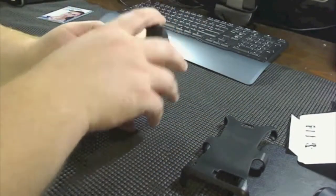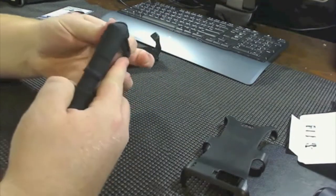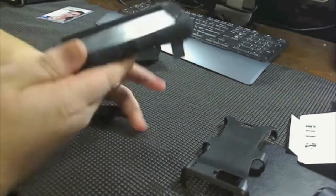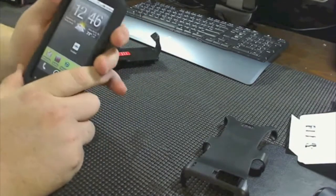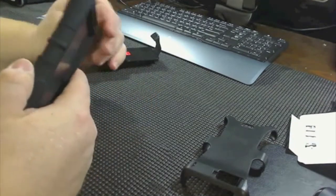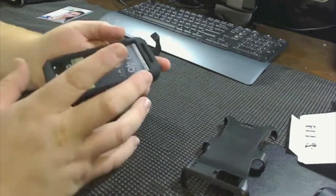Let's go ahead and toss this part in here and stretch this over and line it up nice. As you can see, the power button works very well. First thoughts — doesn't add too much bulk, guys.